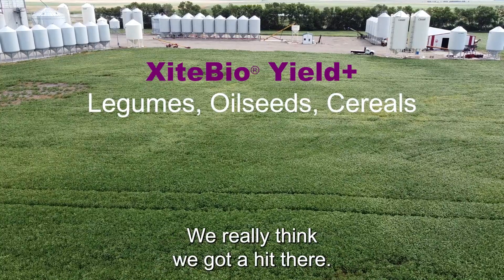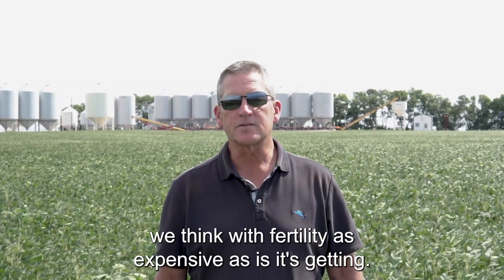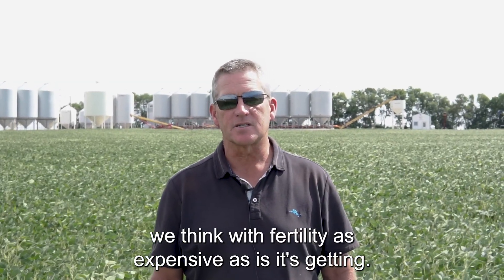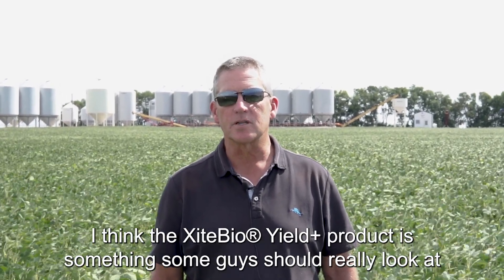We really think we got a hit there. Probably wouldn't recommend no fertility, but with fertility being as expensive as it's getting, I think the Yield Plus product is something some guys should really look at.